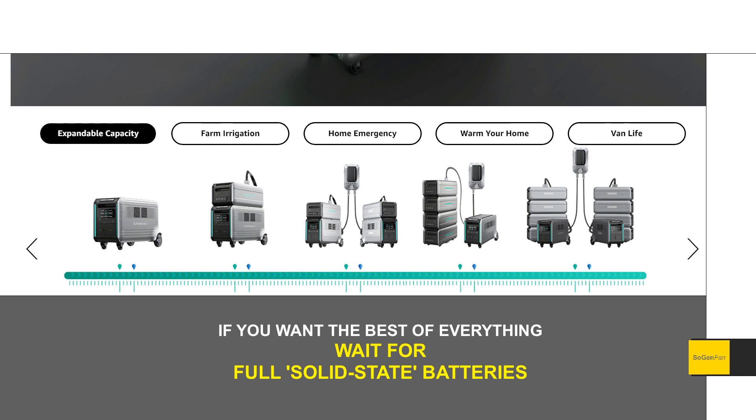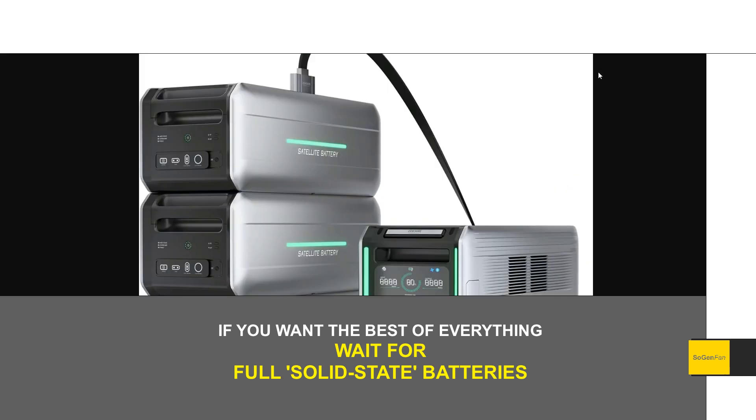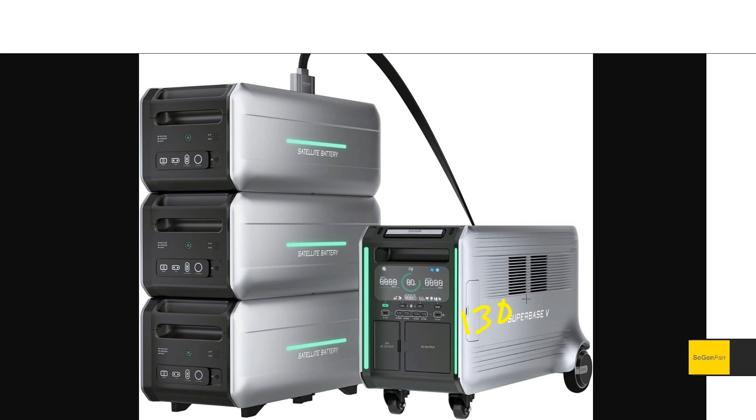What's interesting is that the main unit weighs about 130 pounds regardless of which battery type you get, because even though semi-solid state is lighter per unit of capacity, you get a lot more capacity with it. The extra satellite batteries are about 100 pounds each, again regardless of battery chemistry.